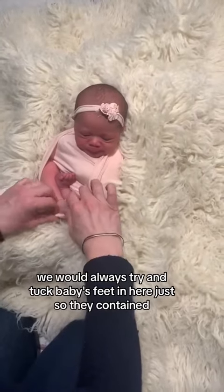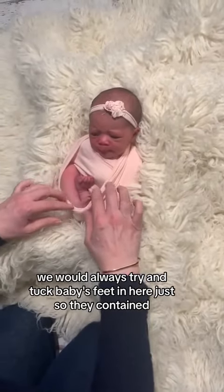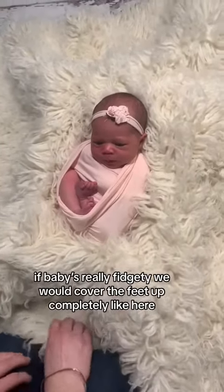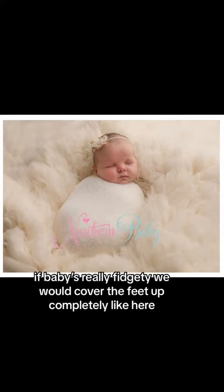We would always try to tuck baby's feet in here just so they're contained — this makes a more pleasing image. If the baby's really fidgety, we would cover the feet up completely.